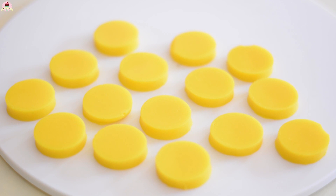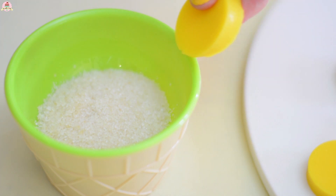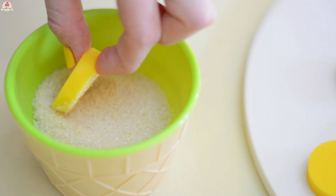Isn't that cool? And that's it, that's how we make these gummies. Did you see how easy this is? You can actually eat them like this, or you can add some sugar into them and it'll taste amazing.